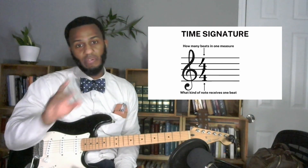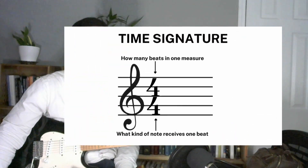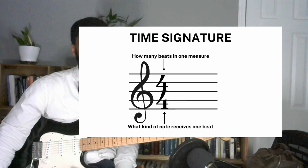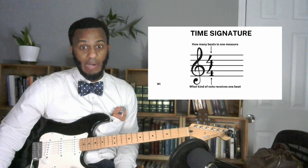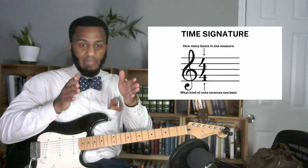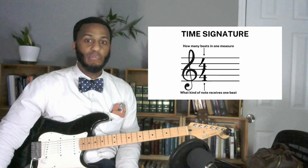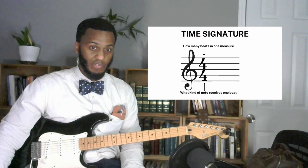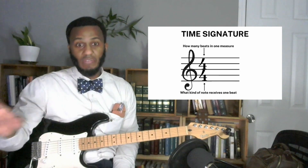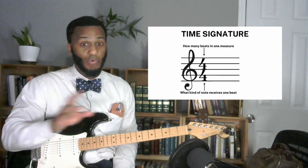We have a time signature here. Every piece of music will start with a time signature — it tells you two very important things: the top number is how many beats are in one measure, and the bottom number tells you what kind of note receives one beat. This would be called 4/4 time, or common time. The time signature tells you how many beats are between those bar lines that make a measure, and a quarter note is the note that gets one beat in 4/4.